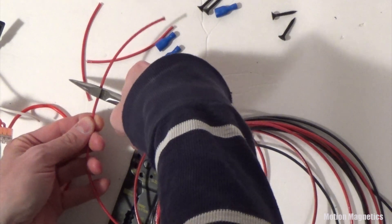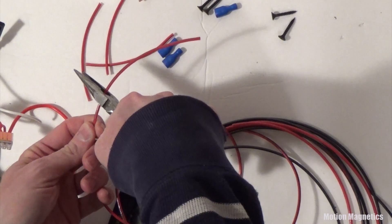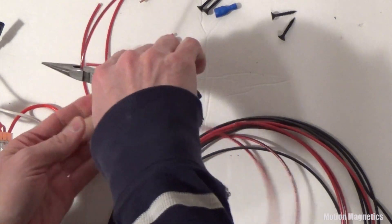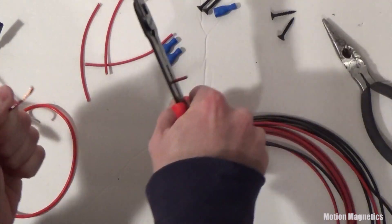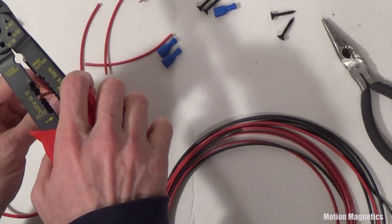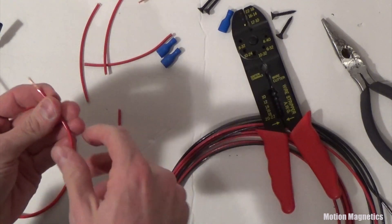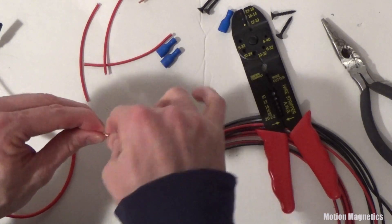I started out by cutting ten four-inch pieces of red-coated wire to be used for the positive connections between the chargers, power switch, and ports. Then, using the wire strippers, I stripped the ends off of both sides of each wire. You want to make sure to twist the wires on each end to make them easier to thread into the female disconnects as well as the push-in wire connectors.